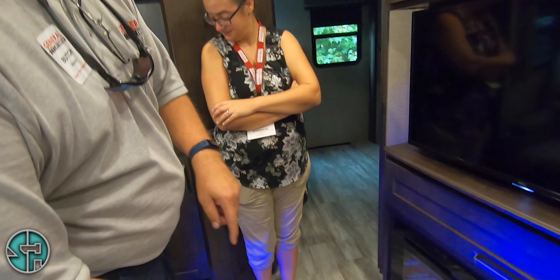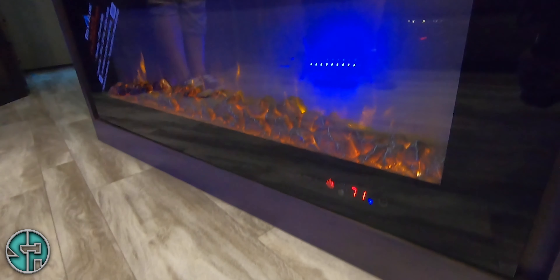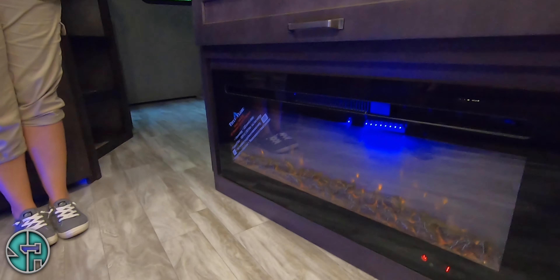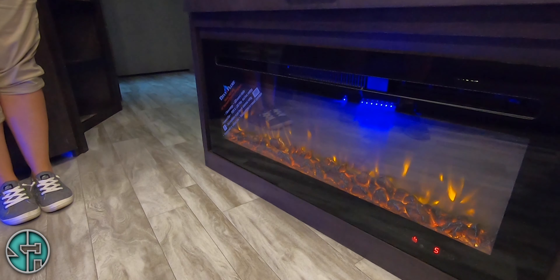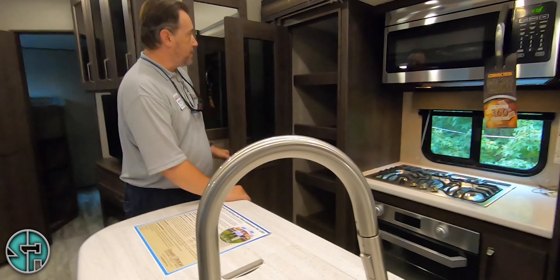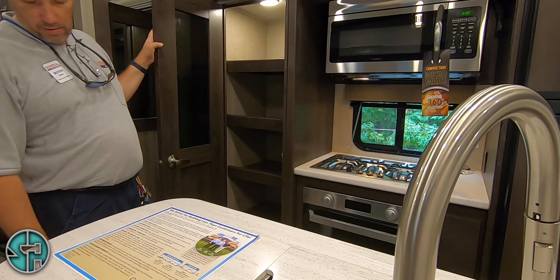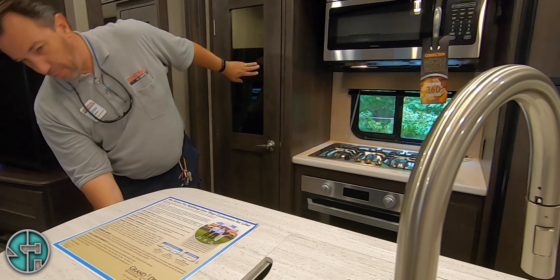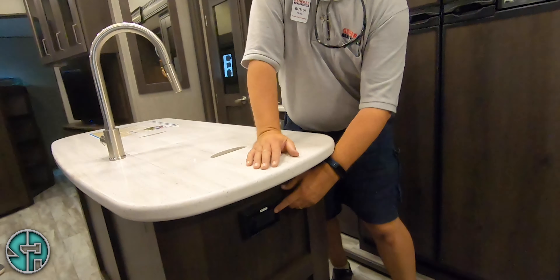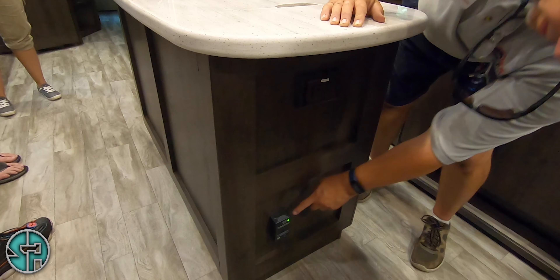This top button right here is your power button — it turns it on. Your dimmer switch is right underneath the power button — you can control the brightness of the flame, so you can use this as secondary heat or just for ambiance. Your pantry has the same type of motion sensor light so it'll come on when you open it. You have a 110 plug on this side of the island, a GFI plug right here, and here is your propane detector.